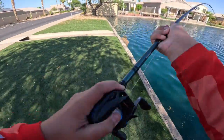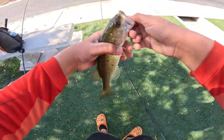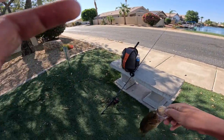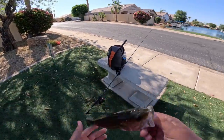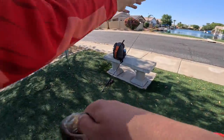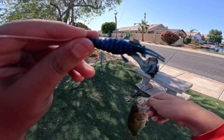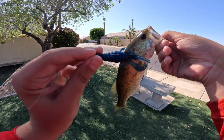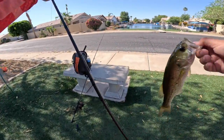Got him. There he is — tiny bass. Knocks out another lure, being the Metacraw. Pretty little bass. It's okay, it's all I needed.